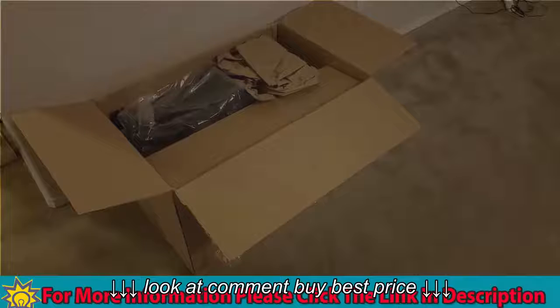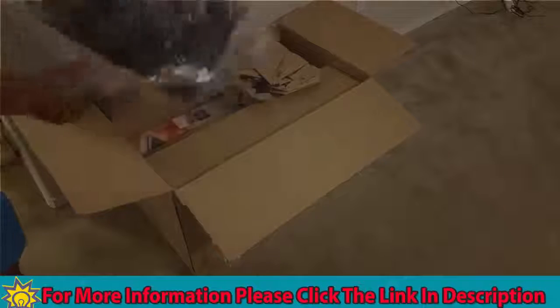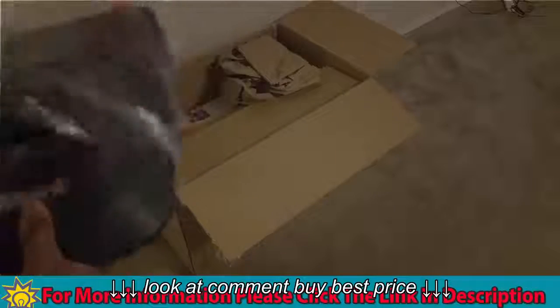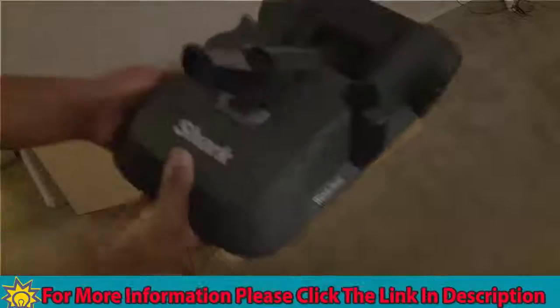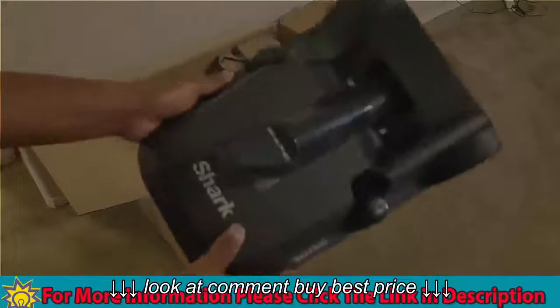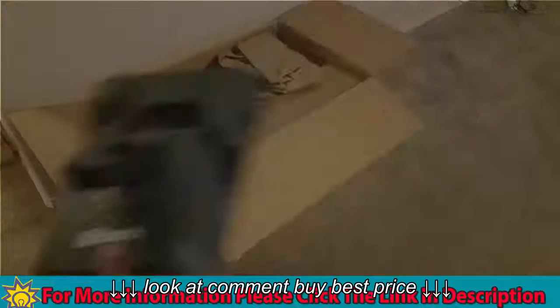Alright guys, let's open it up and see what's inside. So first, on the top, as you can see, this is the Caddy. Whenever you use the vacuum in canister mode, you can just lay it on here and it's supposed to drag and go with you.